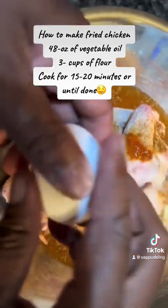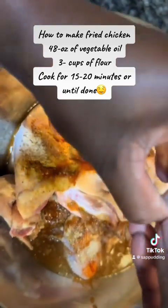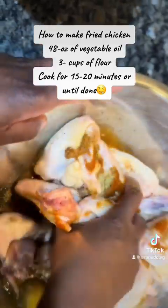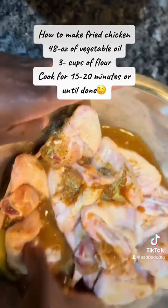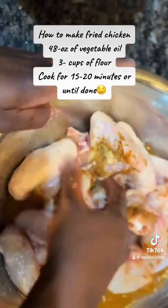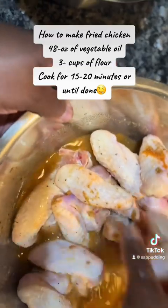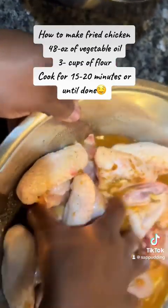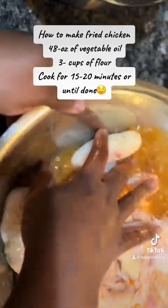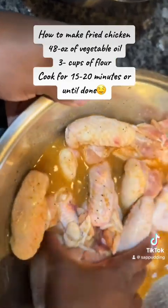Then you're gonna use one egg, and you're gonna mix all this up like that. You can let it marinate but you don't have to — I don't always marinate, but it does taste a little bit better when you do. Either way it's gonna be good. The egg and water makes your chicken crispier.